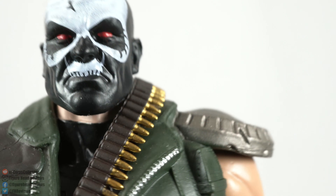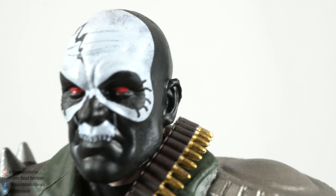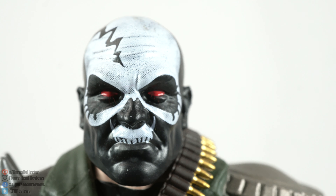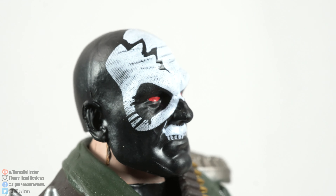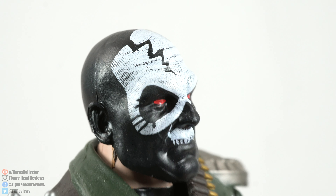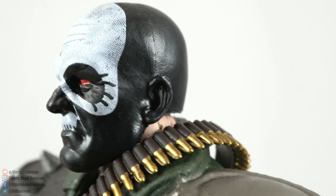Switching now to Skullbuster himself — we see a very cool design and I actually really like this. I wish I knew more about this character simply because of how cool the face sculpt is, or really the paint. The sculpt is pretty standard but the paint is really cool looking. I like the red eyes. It just looks awesome.